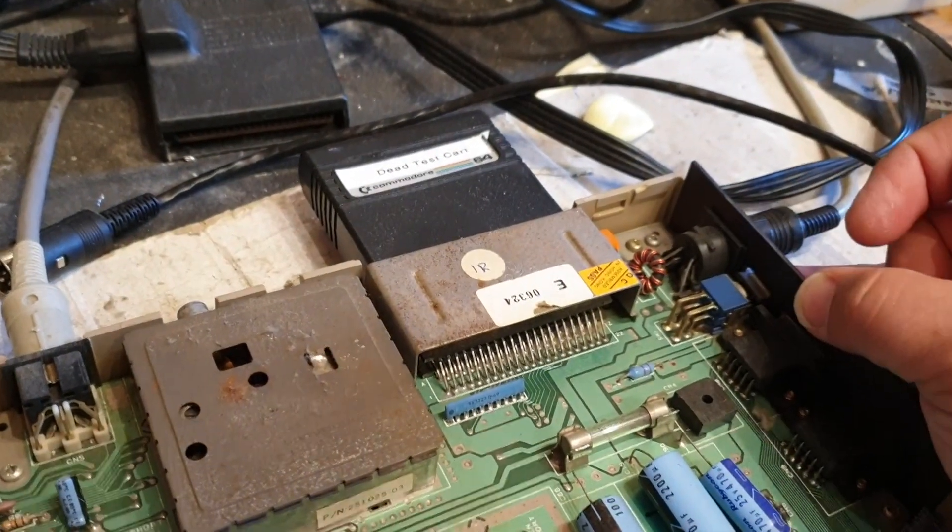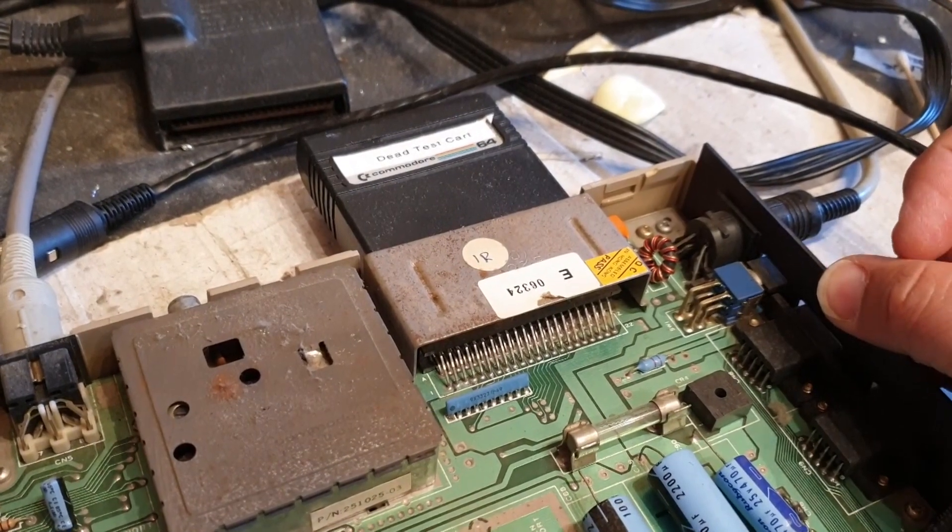Let me just turn my power supply off. So I'm going to switch the 64 on, and we've just got a black screen. We'll wait 10 seconds. Nothing happening, nothing happening at all.